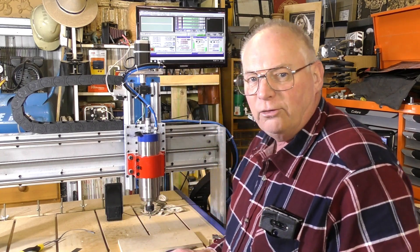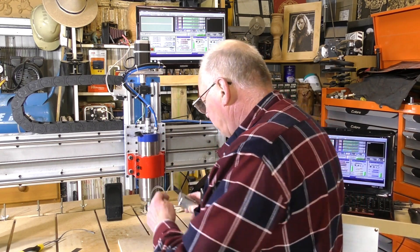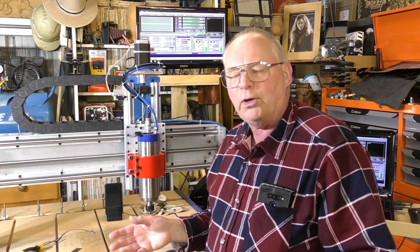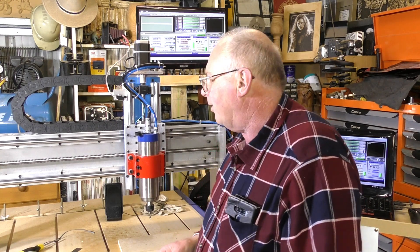I've written the program to go into Mach3 to enable it to assist you by talking, letting you know what's going on. Just something that's a little bit different and a little bit gimmicky, I know, but some people may like it.